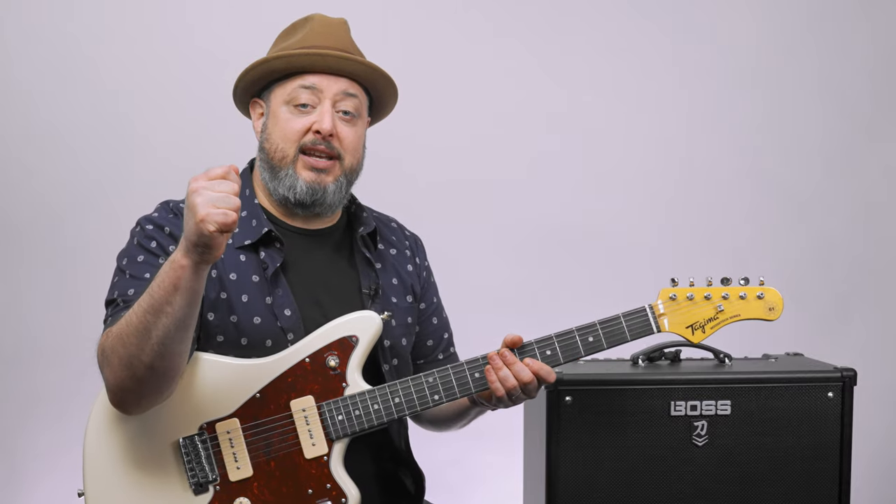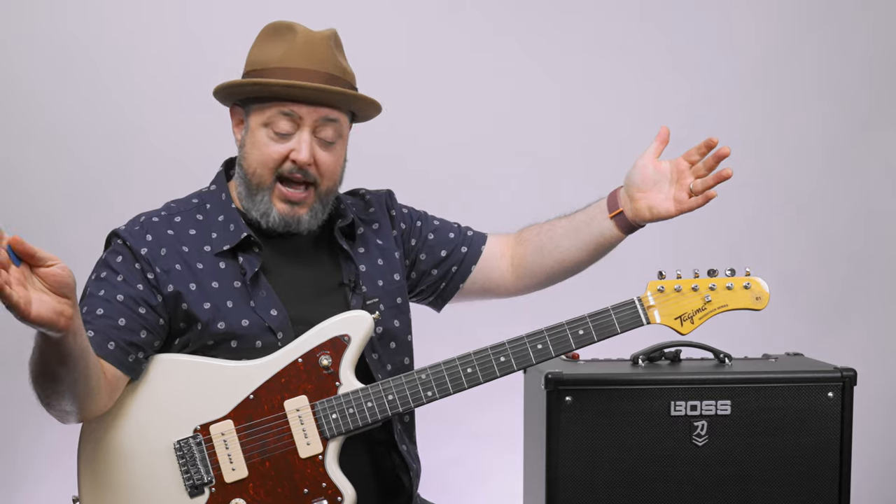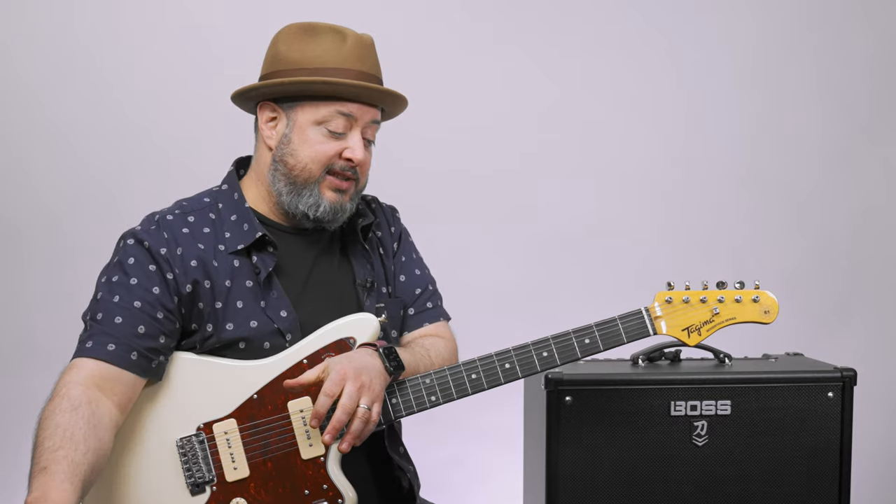I'm going to break down this iconic Nirvana song right now. And if you don't mind, I appreciate you subscribing here to the channel if you haven't yet. And then also if you check the links down there, I've got some great guitar learning resources, and I appreciate that extra support.